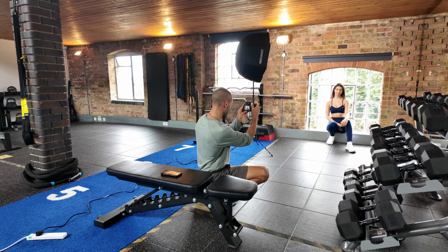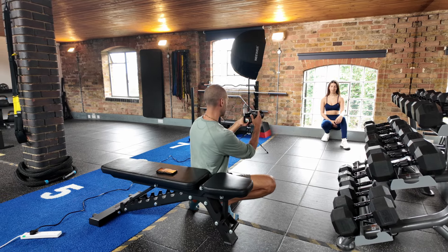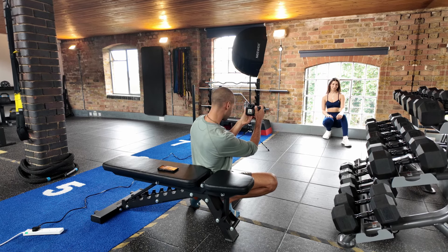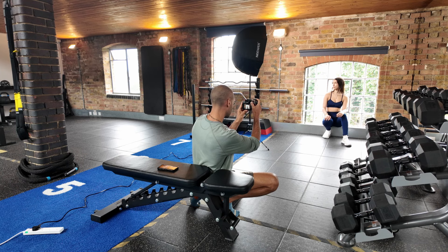Okay so we're at the second scene now. I just wanted a bit more casual and relaxing while she's sitting down. I have the light to the left just to add some light into the scene, and we're just capturing some relaxed shots. I've just told Grace to turn her face to the light.